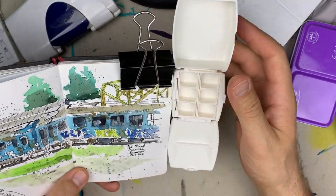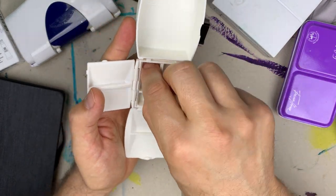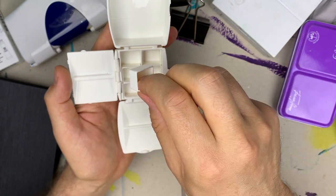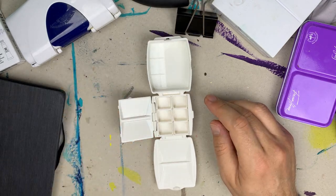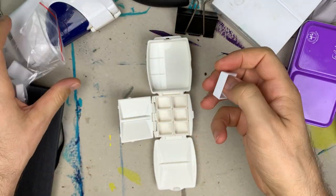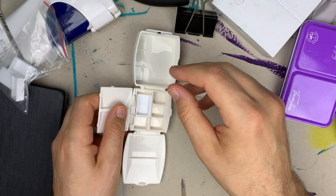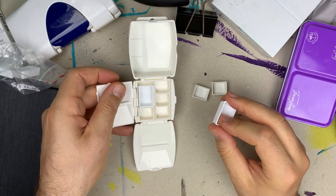The palette comes with 6 half pans that have a sticker on the bottom to hold them tight. The pans can be replaced with full pans — I have these additional full pans. In the case of full pans, two full pans and two half pans can fit inside.